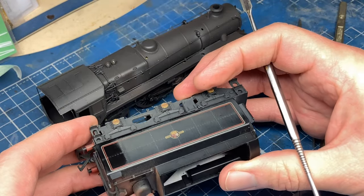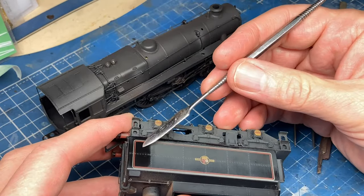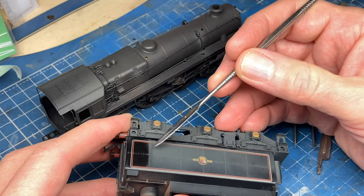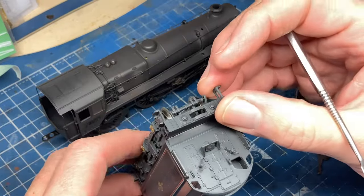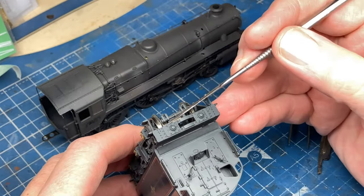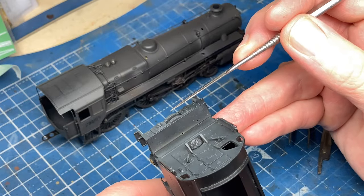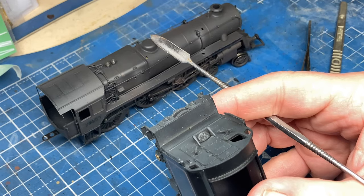Apart from that the rest of the model is good. You can see I've already worked out how we can do the removal of this factory weathering — we'll take a look at that when we come to the paint section. The other thing I'm going to do is to reduce the length of these buffers on the tender here.